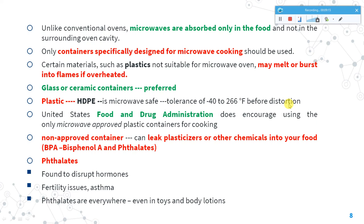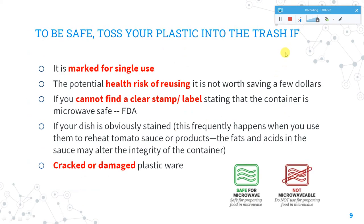To be safe, discard containers you suspect are not safe. Single-use plastics should not be used at all. Even if a container is labeled microwavable, if you notice the plastic shape distorting or cracks appearing, throw it away — cracked or damaged plastic can leak plasticizers. Always look for clear labeling confirming the container is microwave-safe. A microwave-safe symbol on the dish indicates it is safe; a caution symbol means it is not microwavable.